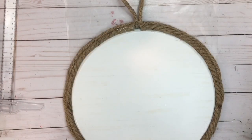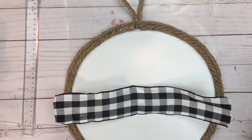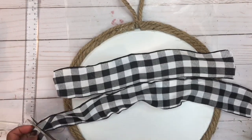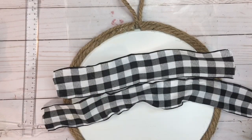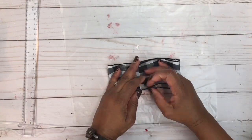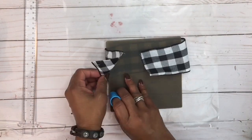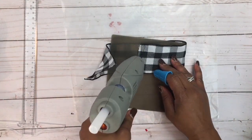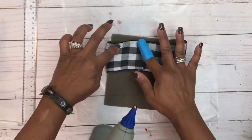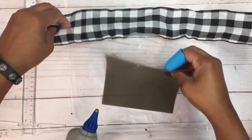To create my bow, I'm using a black and white checkered ribbon — about 2.5 inches wide — from the dollar section. I'm going to cut two pieces: one measuring 15 inches and the other 20 inches. Starting with the 15-inch piece, I'll place a silicone mat in the middle to protect the ribbon from sticking on itself, then glue the edges together by overlapping them with hot glue. I'll do the same thing with the 20-inch piece.